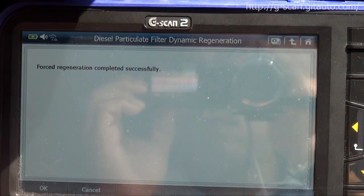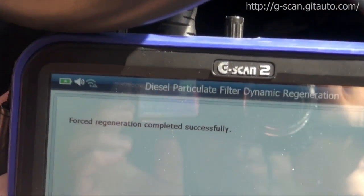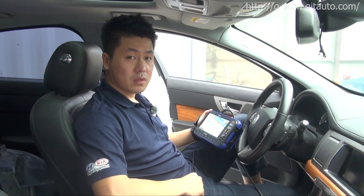First regeneration completed successfully. Thank you for watching this video. See you next time.